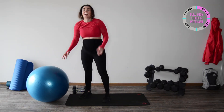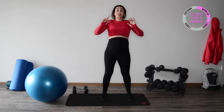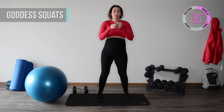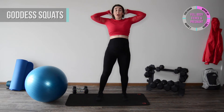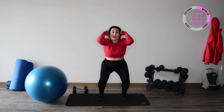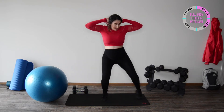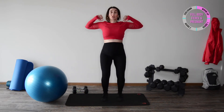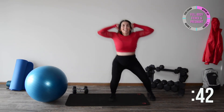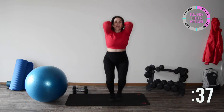Set that ball to the side. We're not going to use weights — hands can be behind your head or make a fist by your face. You're going to do a center squat, then as you step to the side you're squeezing your back — staying low the entire time. Step, squeeze, step, squeeze, nice and controlled. Find the position that works for you. You should feel those thighs talking to you!